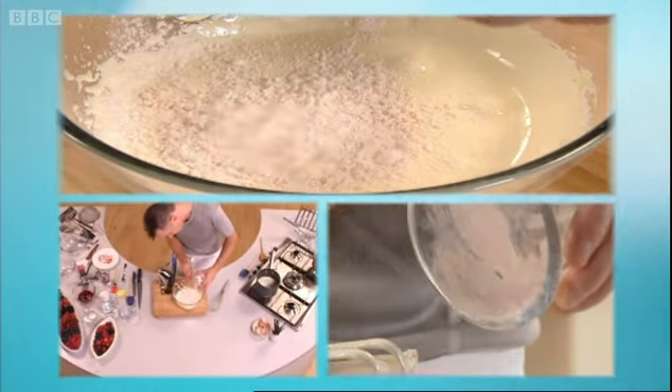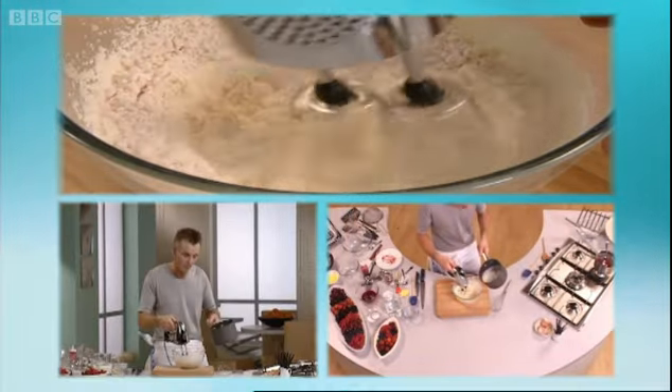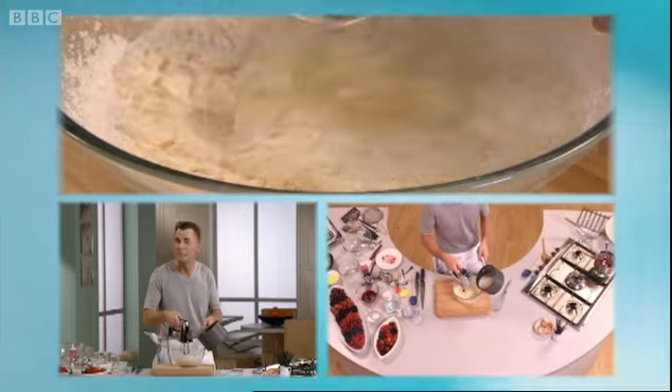And at the same time it gives you a much brighter colour to finish this dish. So we're going to add about 25 grams of that. Now, as you can see, this has come to the boil, and what we're going to do, as we're mixing, is add the milk.